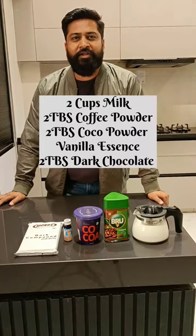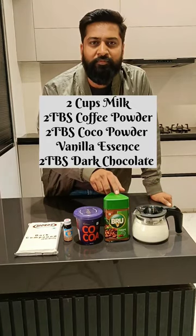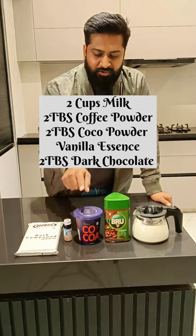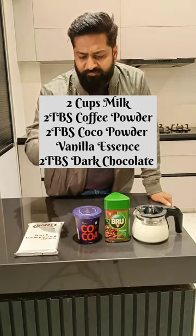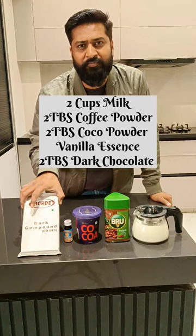For mocha coffee, we need 2 cups of milk, brew coffee, or whatever you drink at your favorite cafe, 2 tablespoons of cocoa powder, a little bit of vanilla essence, and dark chocolate — these are 2 tablespoons.